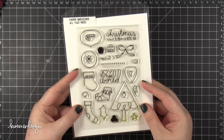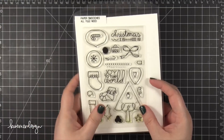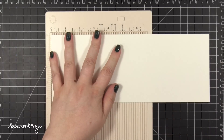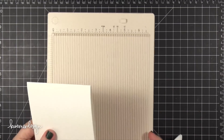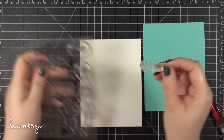Hi everyone! Kristina here. Welcome to Day 4 of the Holiday Card Series for 2014. Today I'm using this stamp set called All You Will Need from Paper Smooches. I think this came out a couple of years ago or maybe last year, but I've always wanted to use it on a Christmas card. So when I was looking through my Christmas stash of stamps this really stood out to me, so I thought I would make a card with it today.